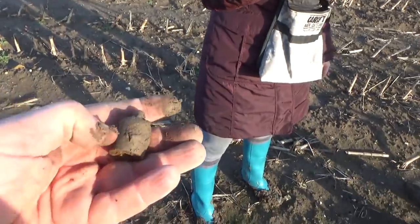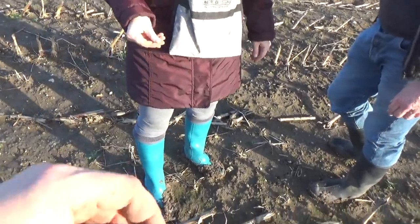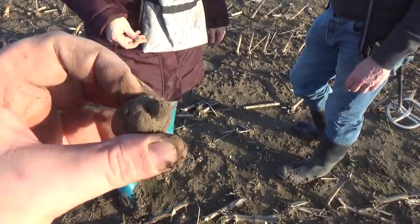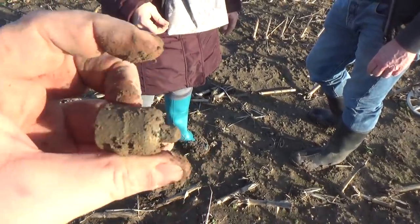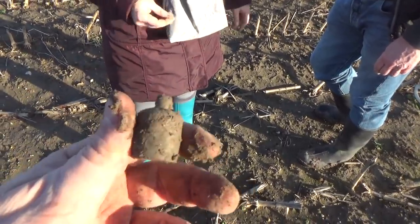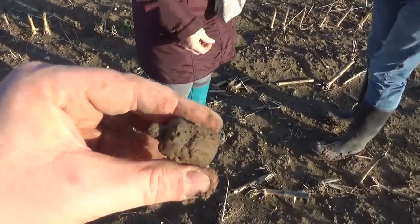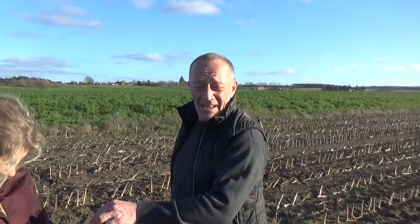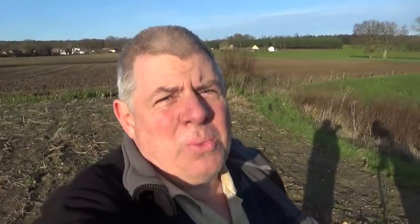Meanwhile I've got this, which I have no idea what it is - it's probably not a thing, but it might be. It's the top of something, but not of much I should think. Having said that, it could be the top of a crusader's sword or something - it could be a pommel, couldn't it? If you can't dream, you shouldn't be doing this.